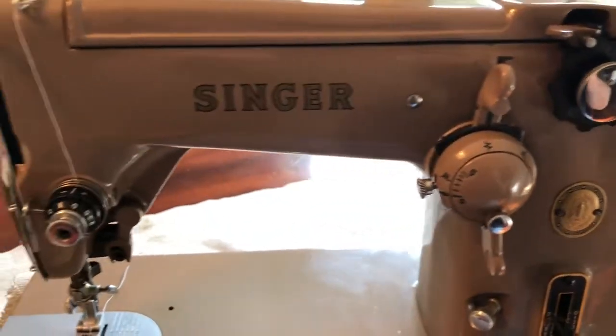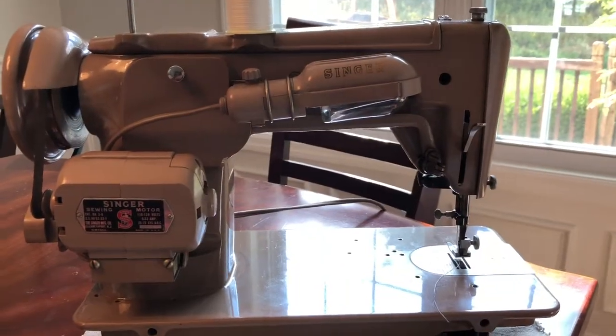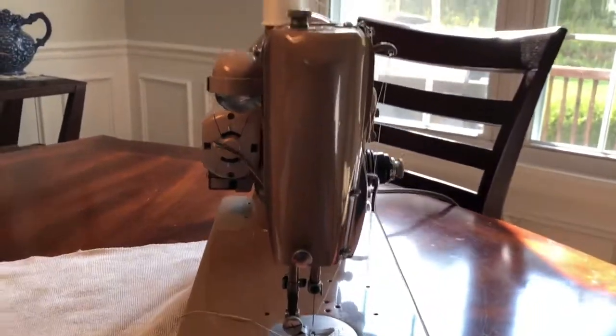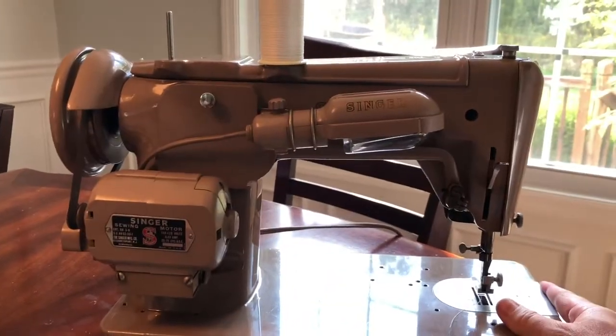I'll give you a tour around the other side and then I'll sew on it so you can see that it works. This is the other side. I'll show you the front — of course you'll see it in pictures too, but this is the other side you didn't see earlier.